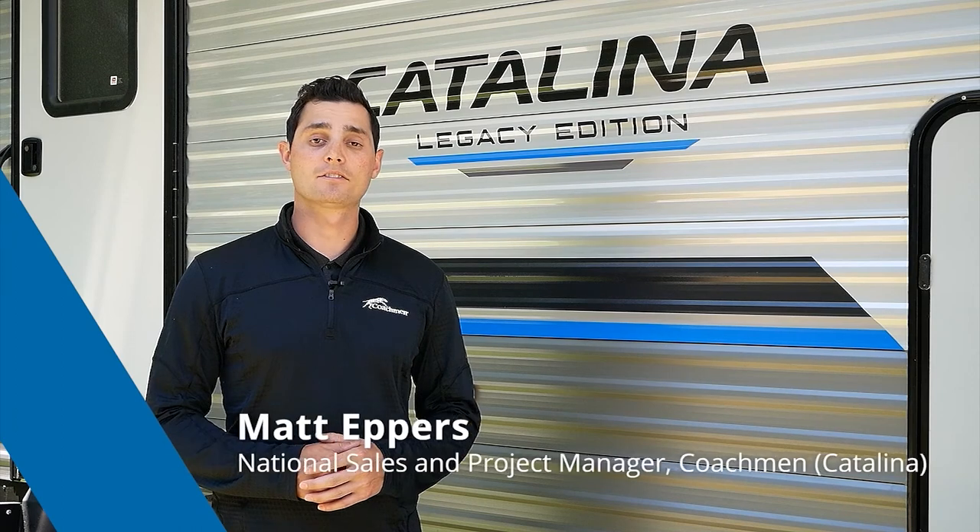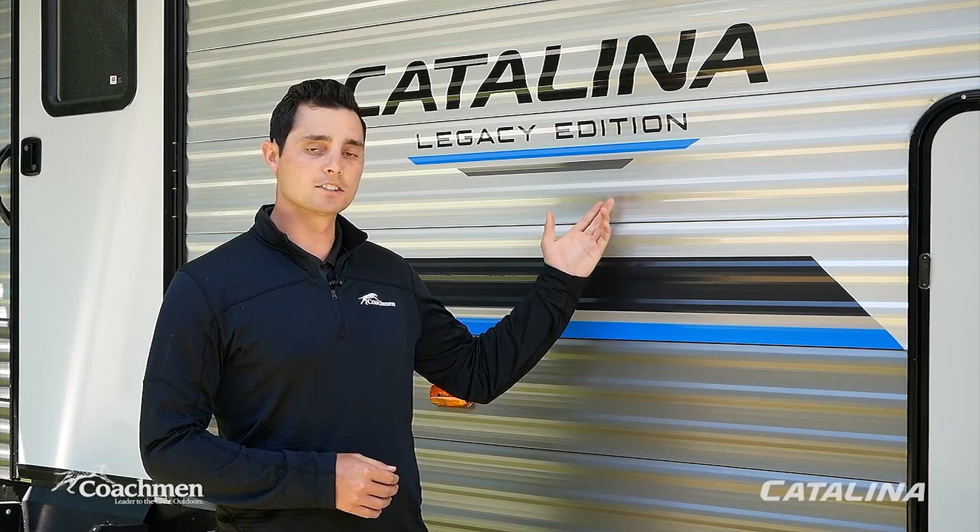Hey guys, my name is Matt Eppers. I'm the national sales and product manager here at Coachman Catalina. On behalf of our whole team, we'd like to thank you for your purchase of a Catalina travel trailer. Whether you're a first-time camper, experienced camper, or somewhere in between, we realize it can be tough to remember how to operate all the functions of your trailer.